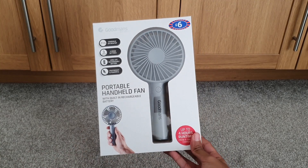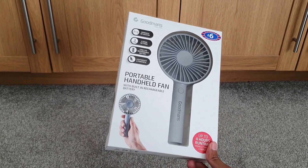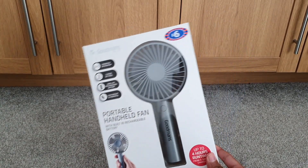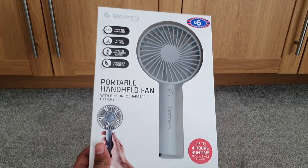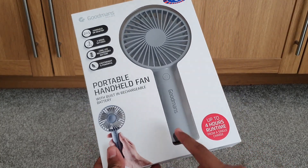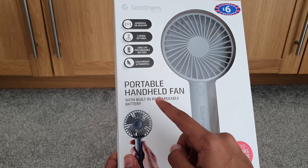What's up guys, it's SB06, and today we are going to be unboxing the Goodman's portable handheld fan. Summertime is coming, so we have this portable hand fan, and it doesn't use batteries — instead it's rechargeable, which is a key thing because we don't all want to waste money on batteries.